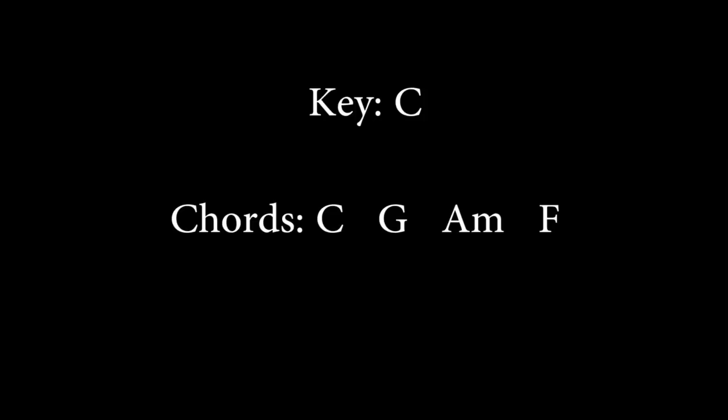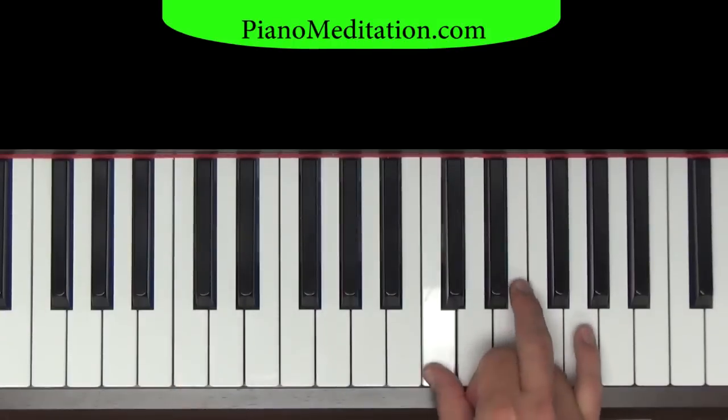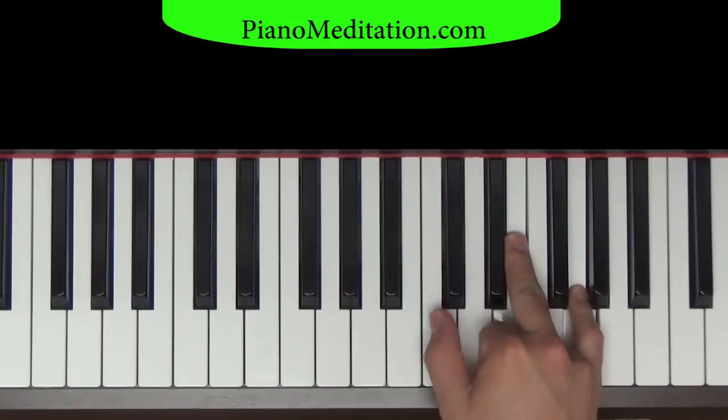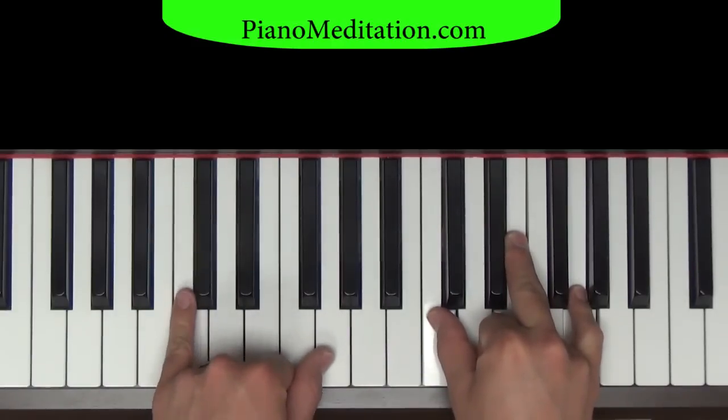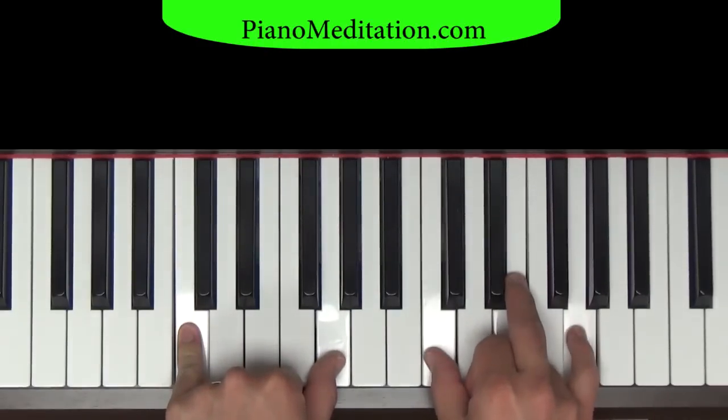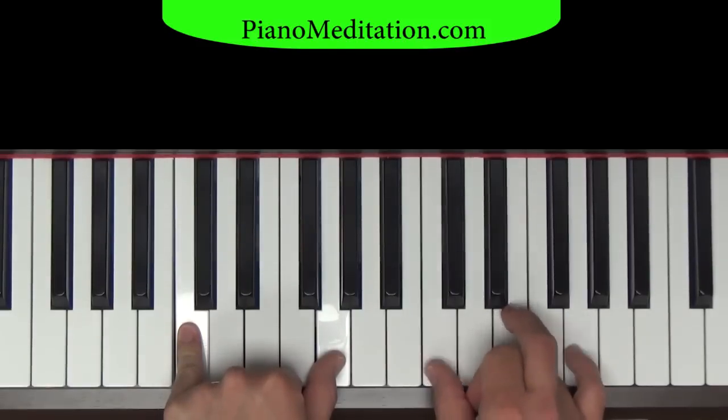Here we go. Verse one. In order to get the most out of this, you may want to Google search the lyrics. I like to put a space in between all the lyrics for the verse so you can write in what chords go where. There's also some really good stuff on worshiptogether.com — a great site for worship people. Verse one, we're going to start with C. We'll play a straight-up C chord with our right hand. It's a root chord because we're playing C with our thumb, and in the bass, C and a G. So we'll start off singing: You are good, you are good, when there's nothing good in me.